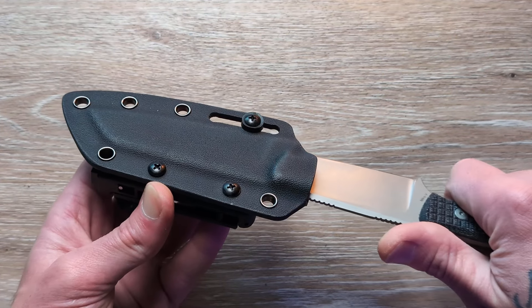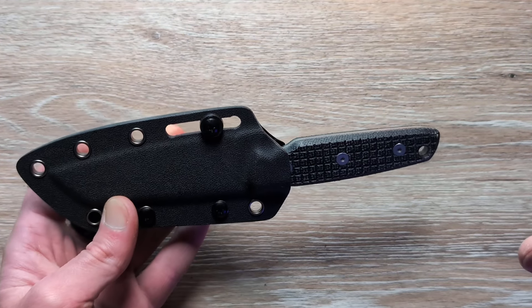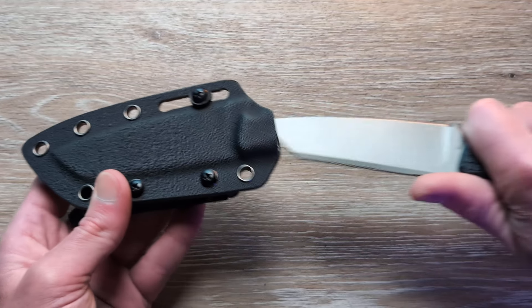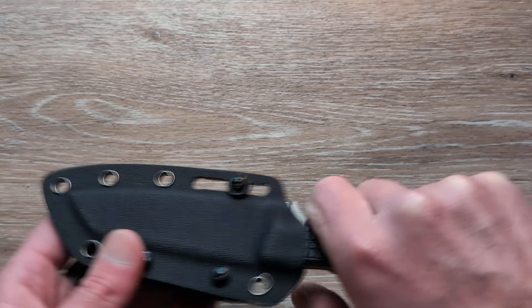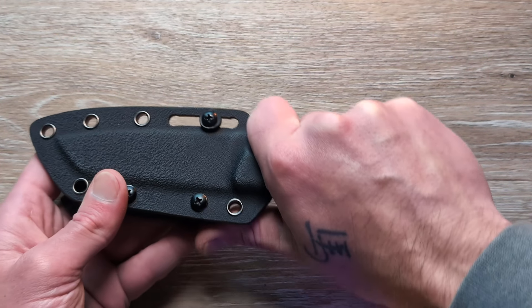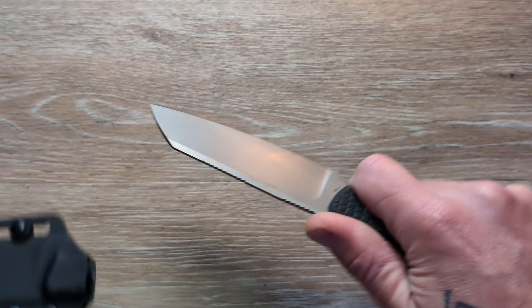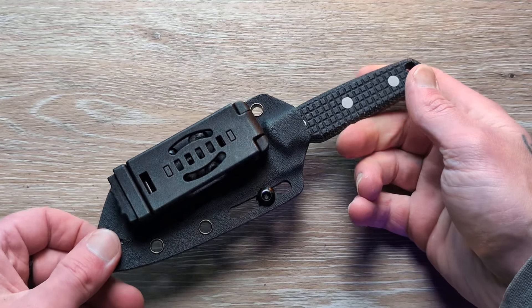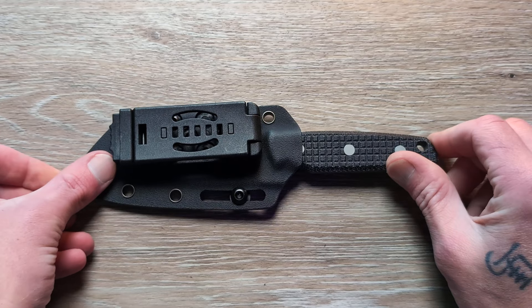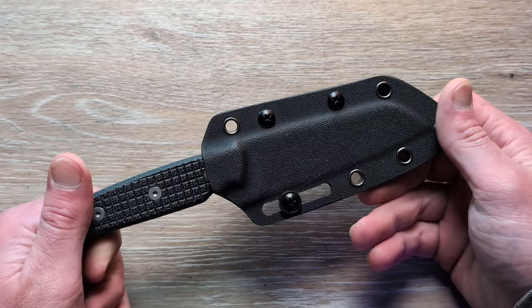Nitro-V takes a nice sharp edge as well, so you could really hone this thing in and get it screaming sharp. As far as fitment in the sheath — great retention in and great retention out. Nice positive click there, and a very nice positive click outward as well. One thing I like is I can grab this fixed blade and be in my grip when I pull it out of the sheath — that's not always the case with every fixed blade. You'll be able to grab this thing and be in the grip you're going to be using to cut. Very well thought out.